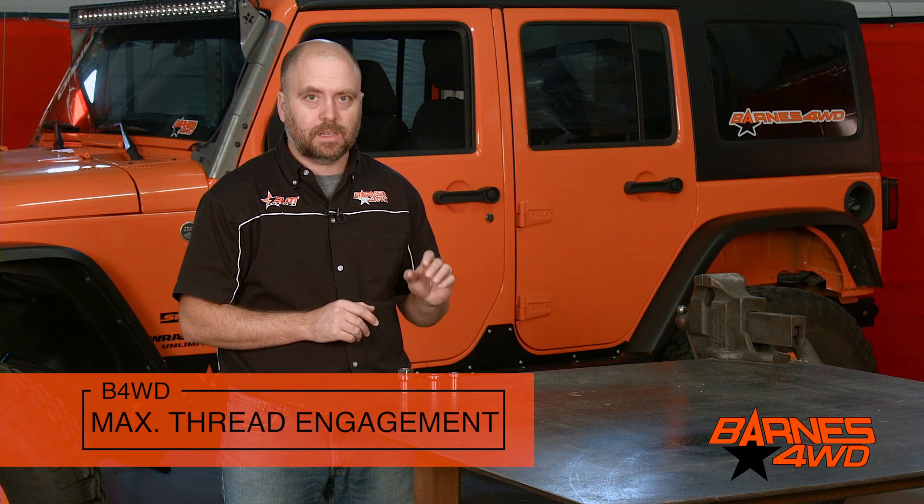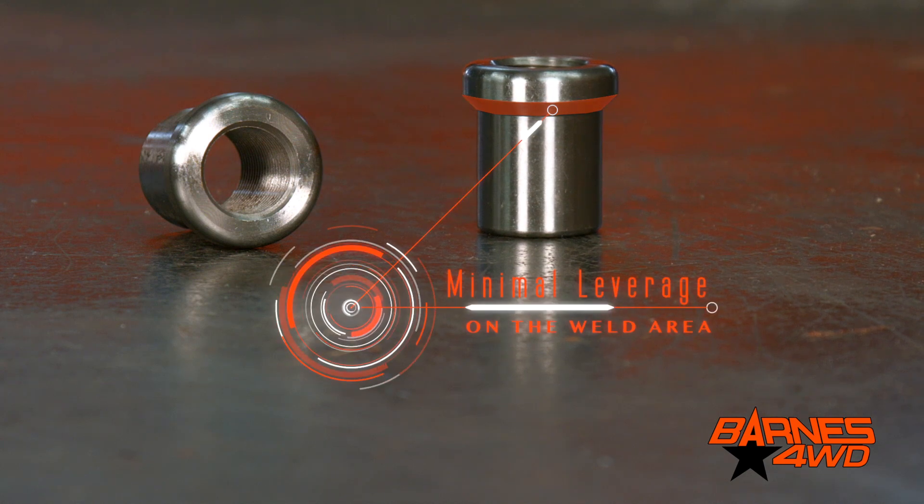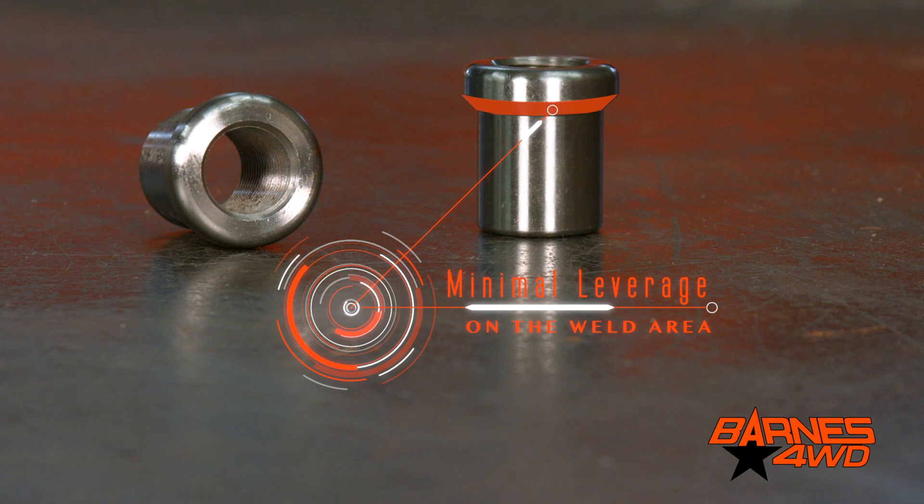The reason we did this is we wanted to maximize the amount of thread engagement that's physically inside the piece of tubing. By doing this, it minimizes the amount of leverage placed on the weld here where the tube insert is attached to the tubing.